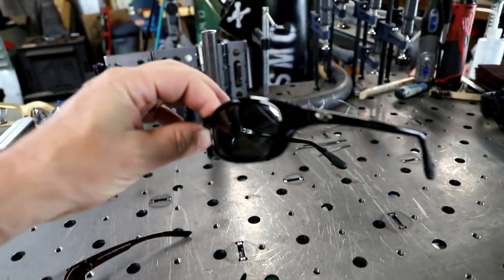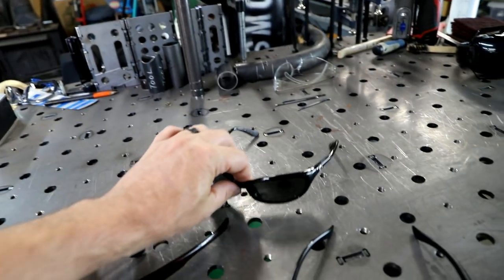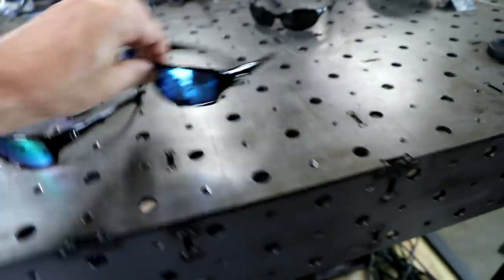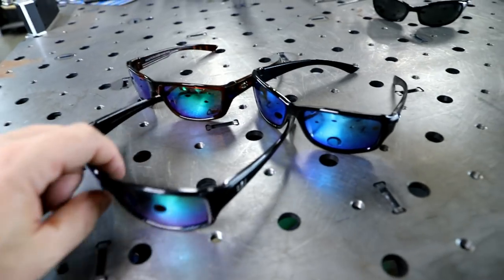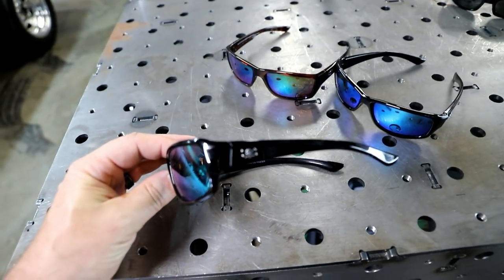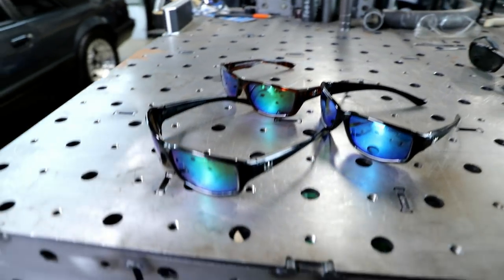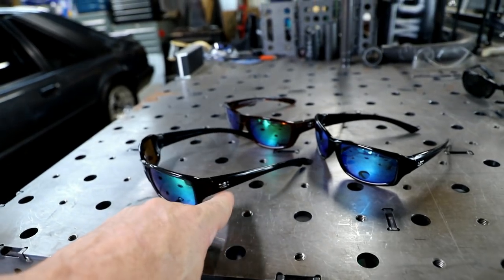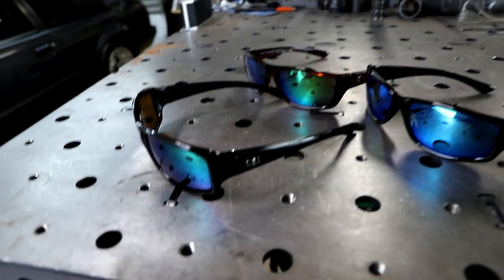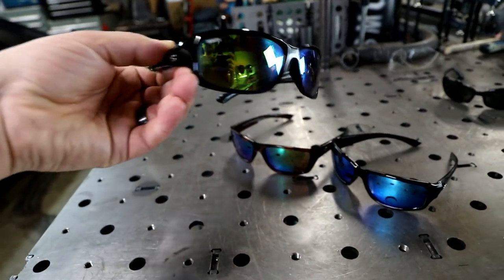So as you can see I've got a couple pairs right here. I even got the Costas, which I never wear anymore — because who wants to drop a $150 pair of glasses in the lake? Even though I have them, I never wear them. What I do wear are these. So these are Calcutta. It has like a little skull and crossbones right there on the side. Really the only thing that's different between that logo and the Mr. D's logo is this logo has a fish in its mouth, so I just cut the ends of the fish off and it looks just like Mr. D's.